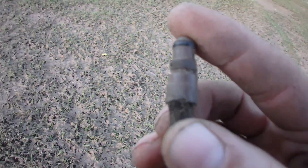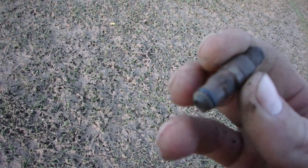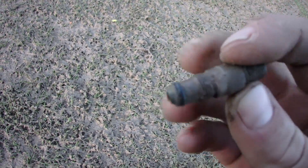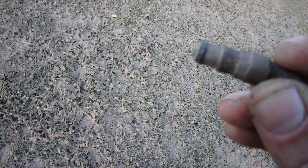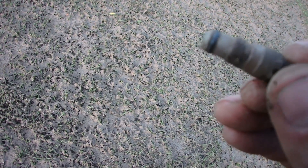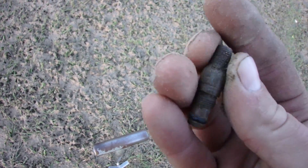I believe this is an old spark plug of sorts. It's got writing on it — it says USA. USA... solid copper. Brass, I think. That's a spark plug or something along those lines.